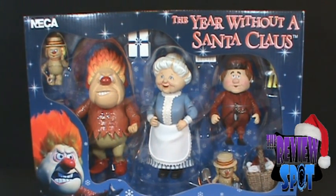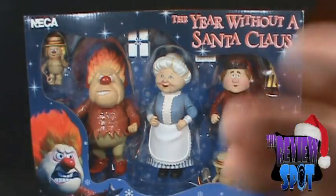What we're going to do is get this opened up and have a look at a very impressive set — the 'Year Without a Santa Claus': the Heat Miser, Mrs. Claus, and Jingle. Stay tuned.